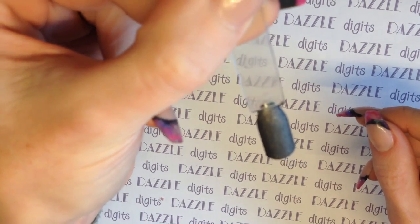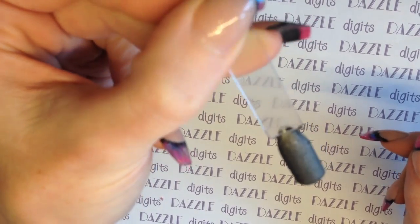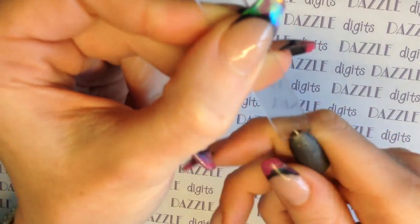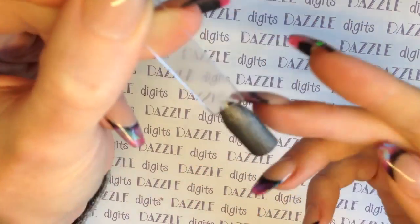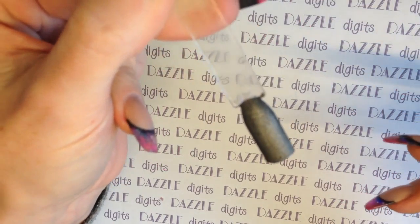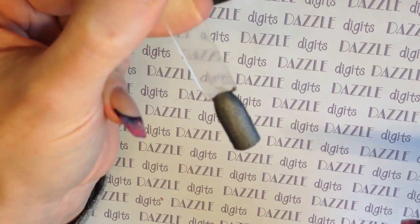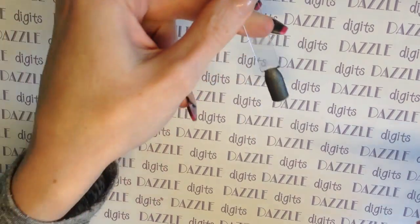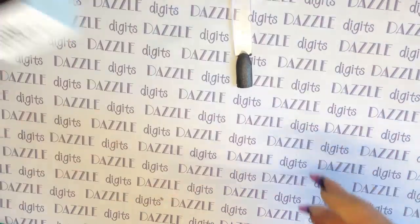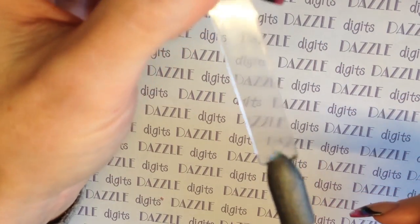I might give Born Pretty an email and just ask if they recommend using a matte top coat over the top of this, or if it's fine to just leave it. When it comes out it's not sticky either, and usually that means you don't need to put anything onto it. I'll give them an email and when they get back to me I'll add a note in the comment box. I'll also put in a link for where you can buy this and the price. I hope this has been useful — I think this is gorgeous and I can't wait to use it more.